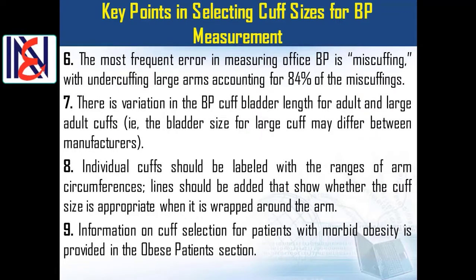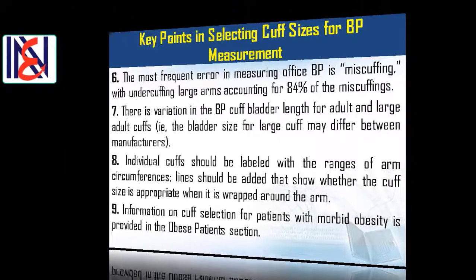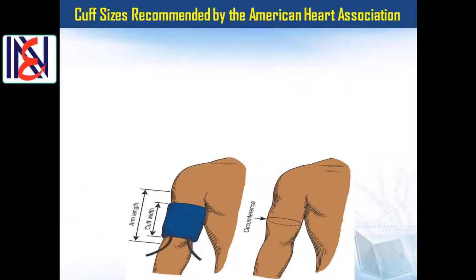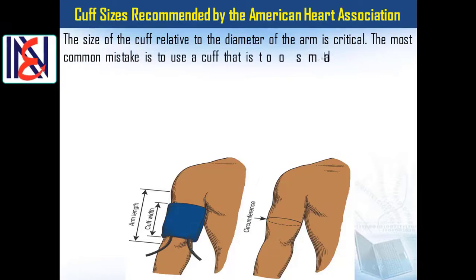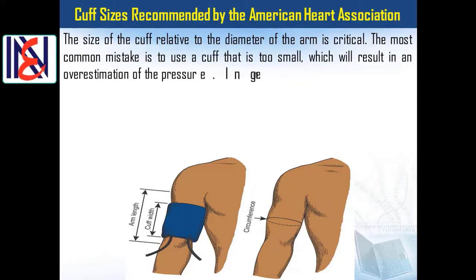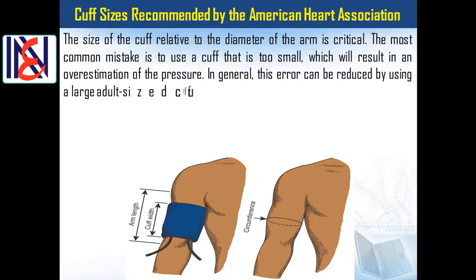Key point 9: Information on cuff selection for patients with morbid obesity is provided in the obese patient section. Regarding cuff size recommended by the American Heart Association, the size of the cuff relative to the diameter of the arm is critical. The most common mistake is to use a cuff that is too small, which results in an overestimation of the pressure.